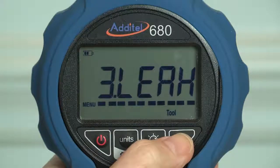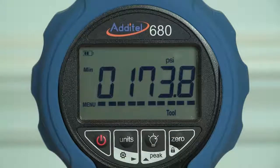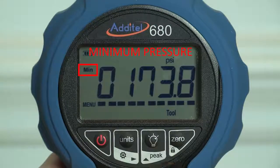Other features include leak tests, overpressure warning when the gauge reaches 120% of range, and minimum and maximum pressure display.